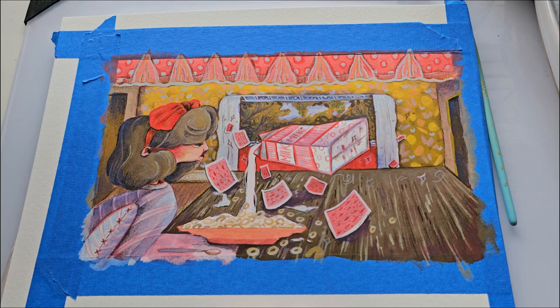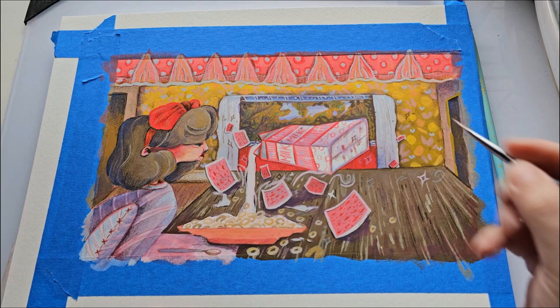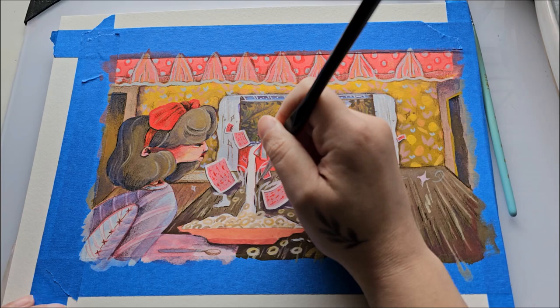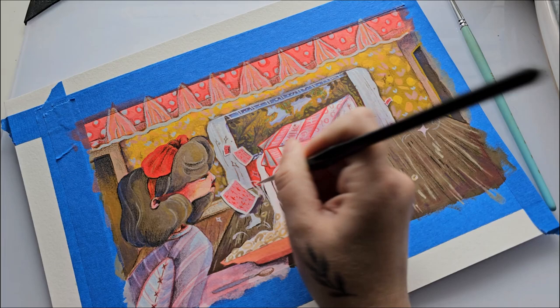Then I added little stars and squiggly lines because why not — everybody on YouTube loves to add stars and squiggly lines to their art pieces. And since this painting has a kind of magical feel to it, I thought it would be quirky and cute. I guess adding those little stars makes me an official YouTuber now.